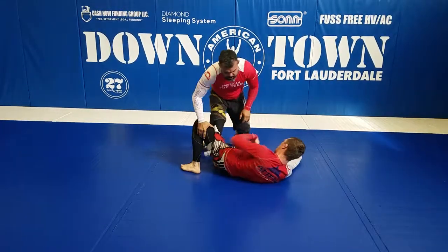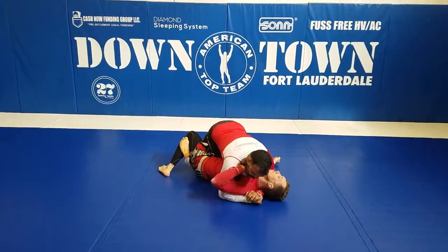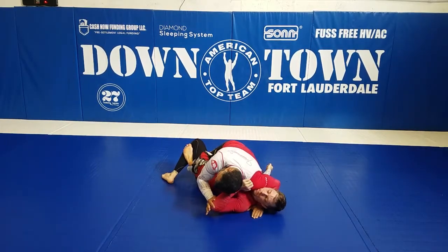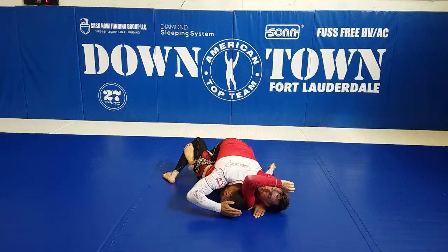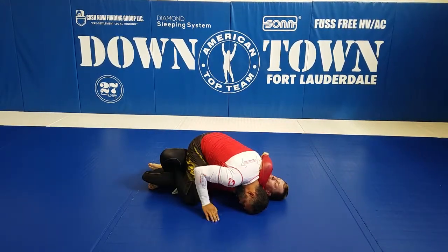One more time — I want to do another variation to pass here. So right here on the hook, everything tight, don't forget the pressure. He pushes, I'm going to look this way, open his elbow, drop my hand. Now it's time to put my weight on the head — push, open your knee here.